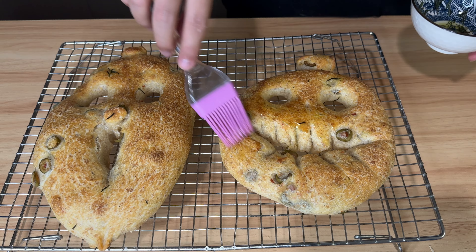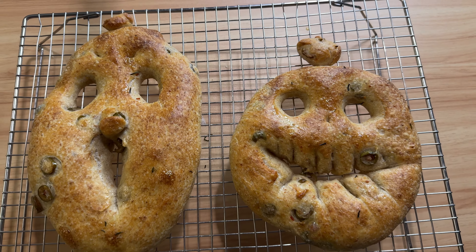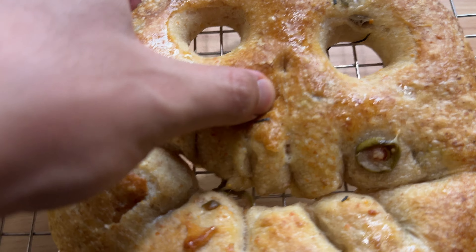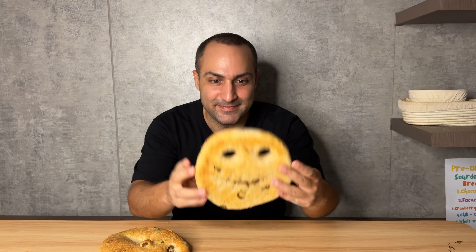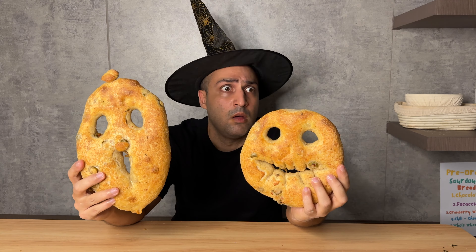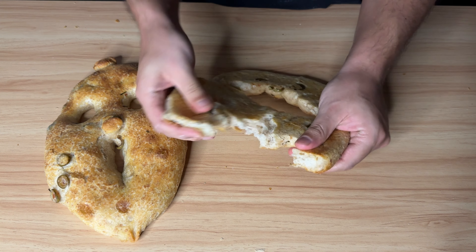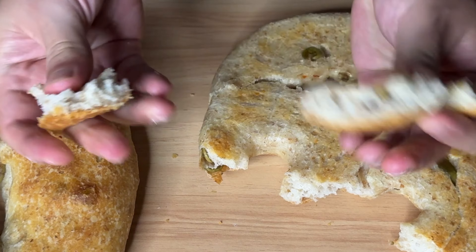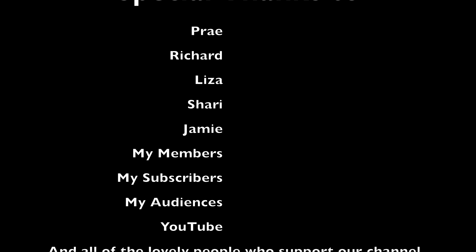Right out of the oven, brush them one more time. And here you are — adorable Halloween breads! Happy Halloween! Super crispy, full of flavors — this is one of my all-time favorites. You don't need anything else; just dip into the olive oil and enjoy. Happy Halloween! As always, keep baking and take good care of yourself.